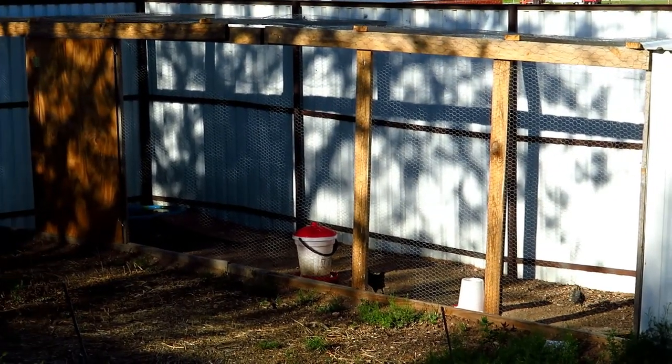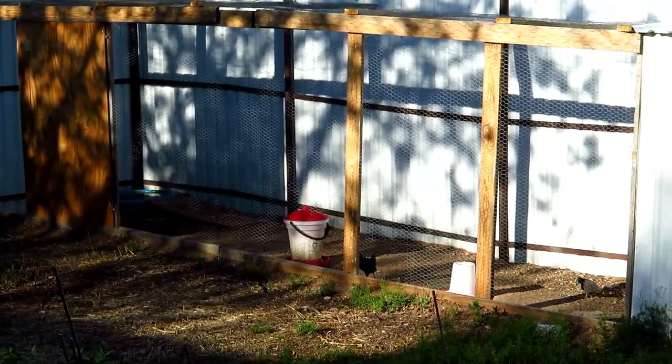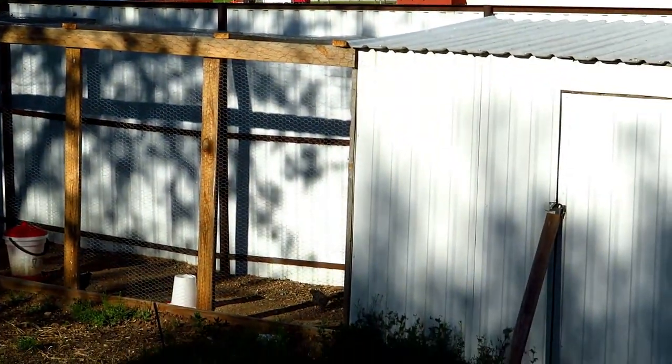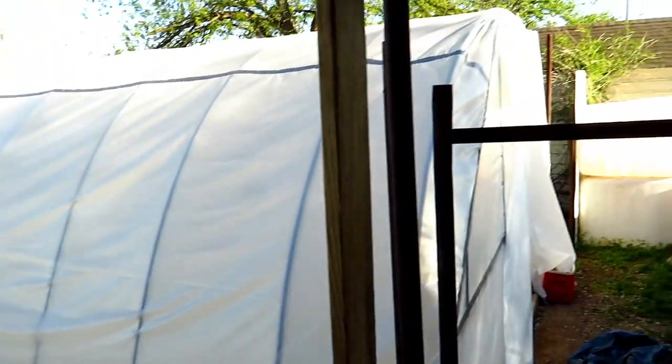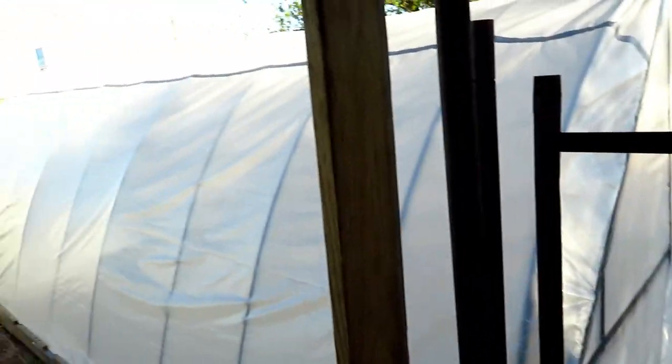We got lots of things done around here this spring, like this chicken coop we built for my son who's in FFA showing chickens. But the biggest thing we got done was getting this greenhouse built.